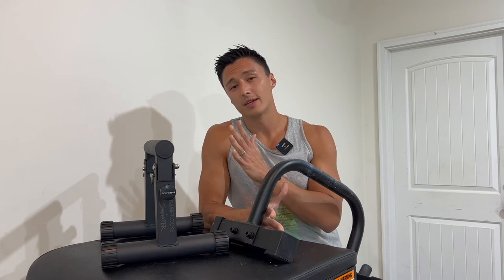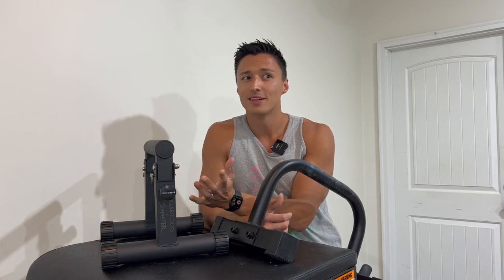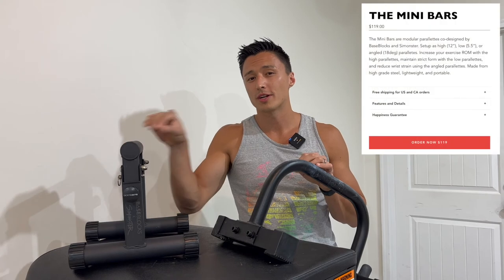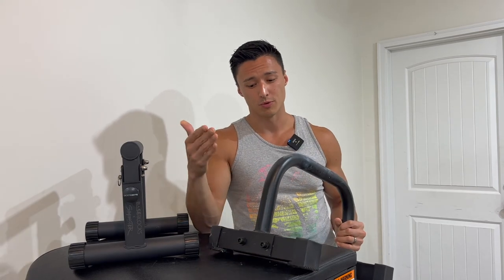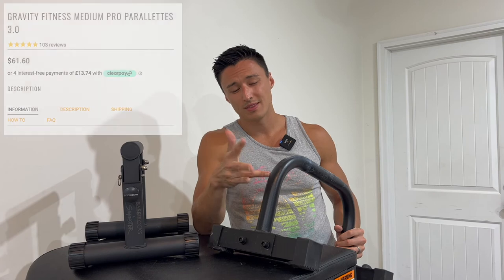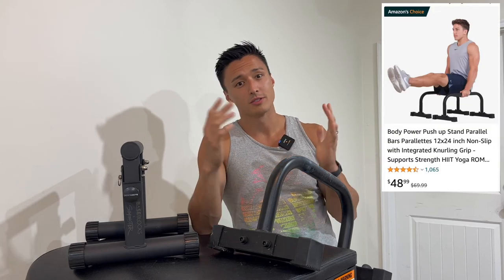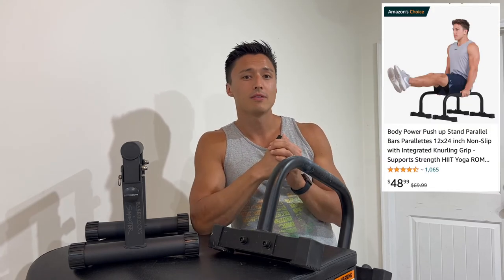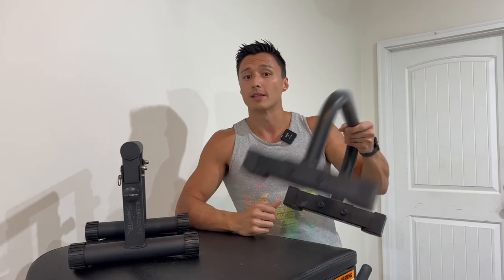The last thing worth addressing is the price of the minibars. The quality of the product feels very high quality, and as a result, the price reflects that. These are going to run you $119, which is on the higher end when it comes to parallettes. Compare that to the Gravity Fitness parallettes, which were the most expensive parallettes I had before these at around $62 US dollars. And then you can compare these to the Body Power parallettes, which is the first set that comes up on Amazon, and those run you $48. Now obviously with the $119 here, you are getting three settings as opposed to the one 12-inch height you would get with something like the Gravity Fitness parallettes. But it is about twice the price, so whether or not that is worth it to you is going to come down to you and your budget.